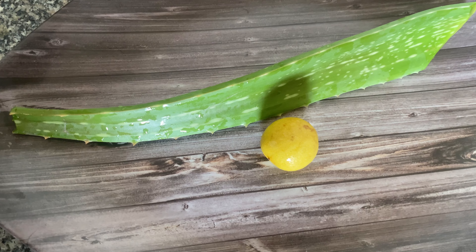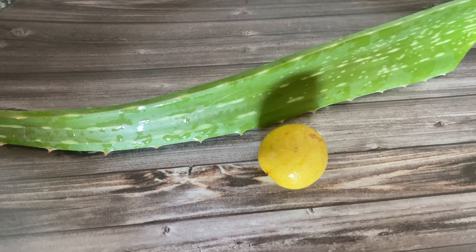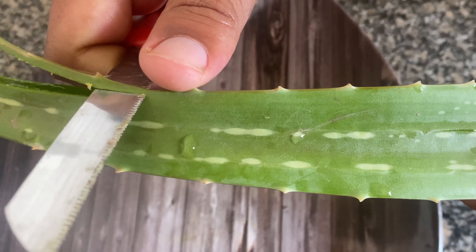So in this video, I will share how to prepare a DIY toner and cleanser. You can also use it as a makeup fixer. Today I will share with you how to prepare a DIY toner or cleanser at home. First, you need one fresh aloe vera leaf and one lemon.